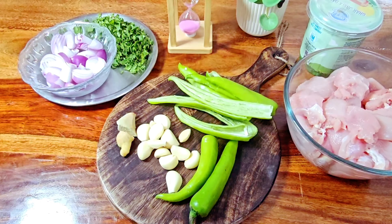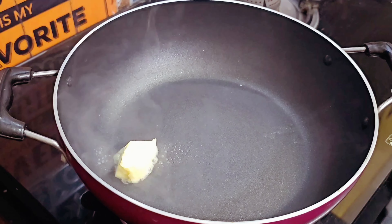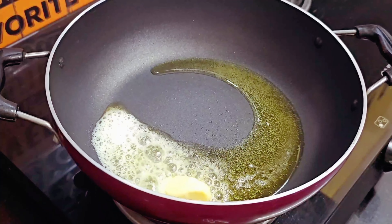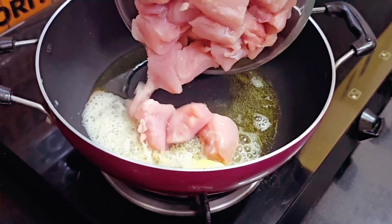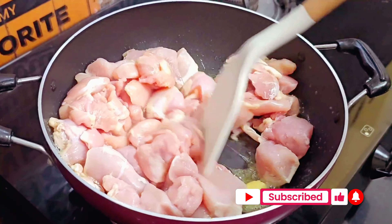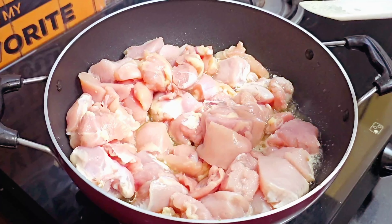Step by step मैं आपको बताता रहूंगा कि कब क्या डालना है। पैन को अच्छे से गरम कर लिया है, अब इसमें थोड़ा सा butter और थोड़ा सा refined oil डालेंगे। इसी के साथ chicken के pieces डालेंगे और अच्छे से sauté करेंगे। Chicken को हमें 80-85% तक cook करना है और बाकी का chicken मसाले के साथ बनाएंगे।